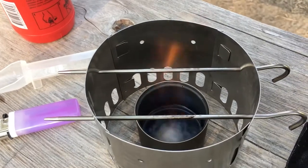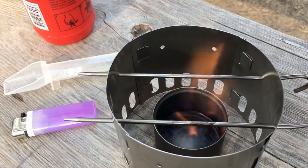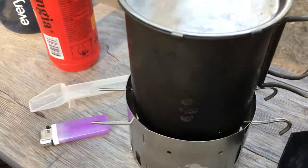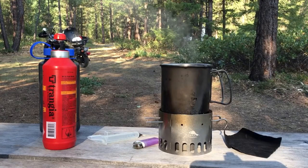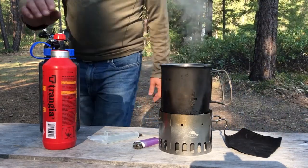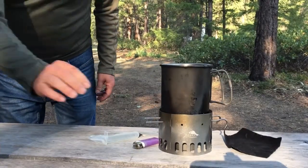You can see the alcohol boiling, going up the sides through capillary action and heating rather rapidly. Now that the water is at a roiling boil, we'll move these other things out of the way and get to making some coffee.